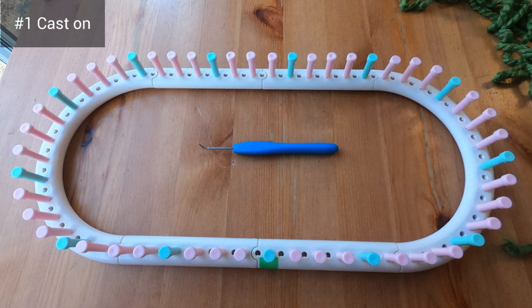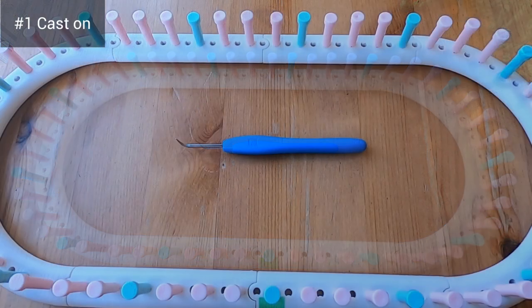Before we cast on let's look at the loom. I put pegs in every other hole and I marked peg one with some green tape. I also found it helpful to mark every fourth peg since we'll be doing a four stitch repeat, but that's up to you.